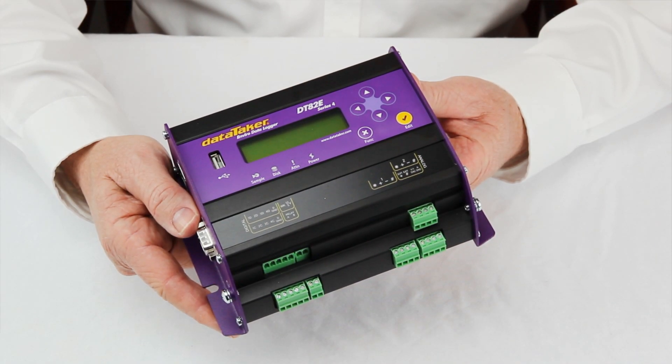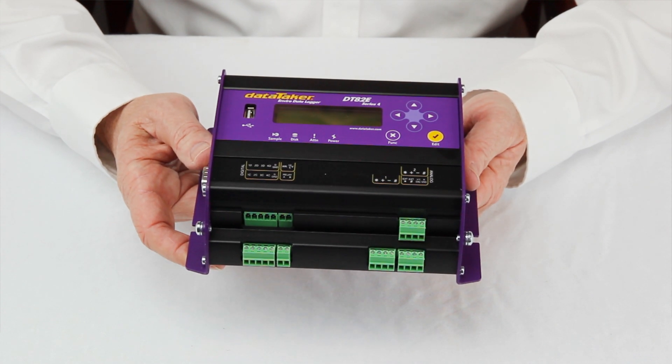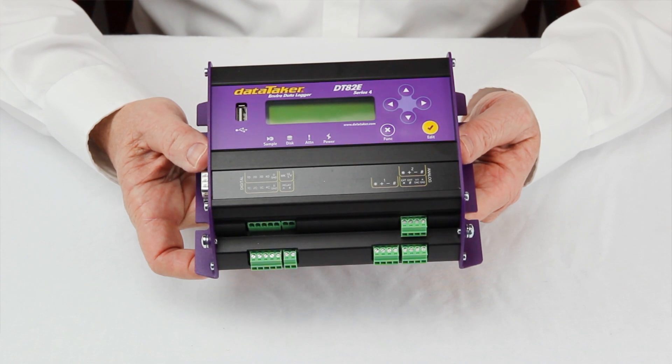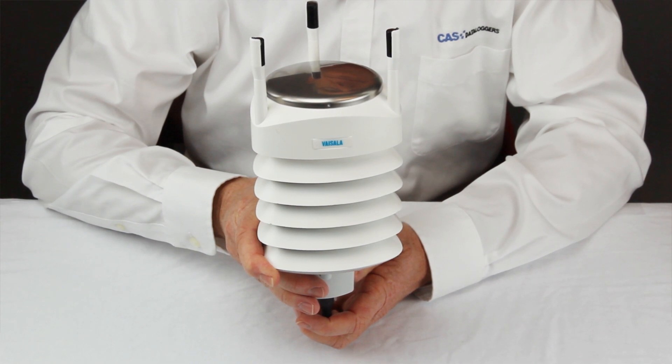The DT82E is a low-power universal input data logger that is designed to meet the needs of many environmental applications. In addition to two analog input channels that support most common sensor types, it has an SDI-12 communications interface for connection to smart sensors. For this demonstration, we are using a Visilla WXT520 weather transmitter that allows the measurement of up to six different weather parameters in one compact package.